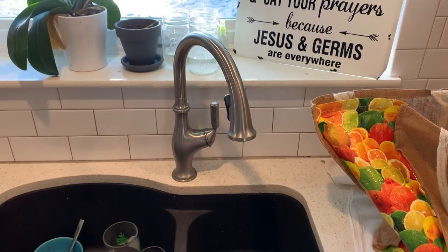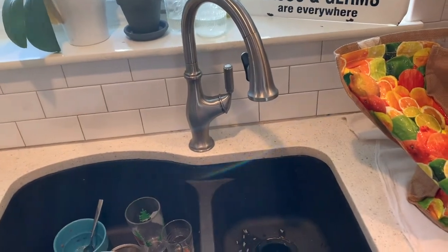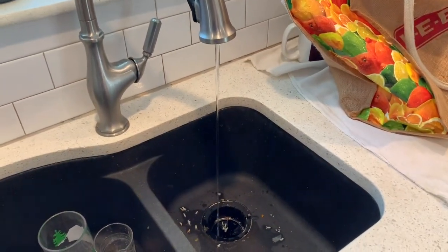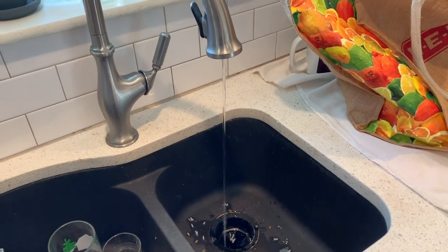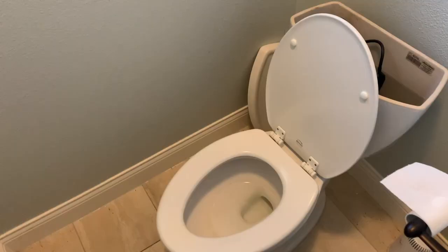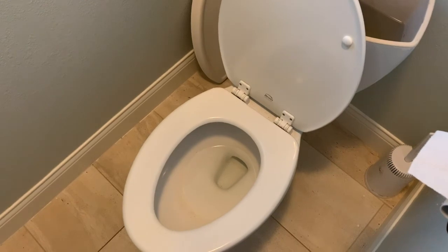Here's the sink — you can turn this on. Not a lot of water coming out, but it's better than nothing. I wouldn't drink it, but it's enough to wash your hands and it's enough to fill the toilets.